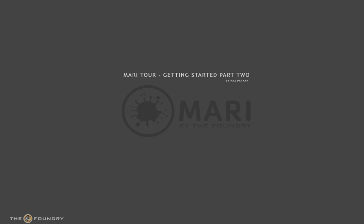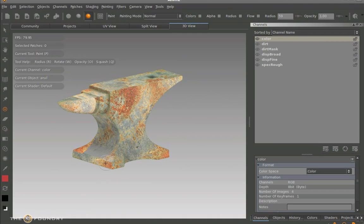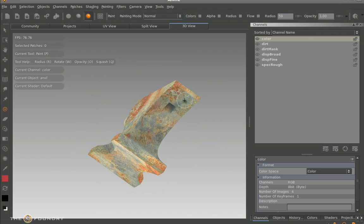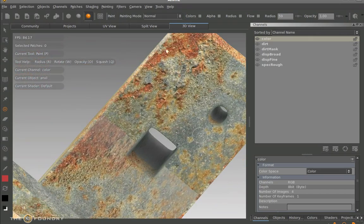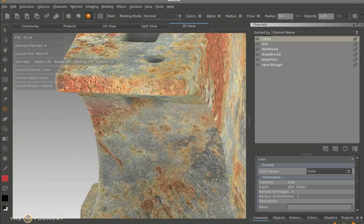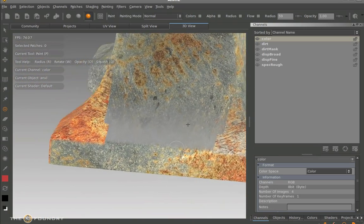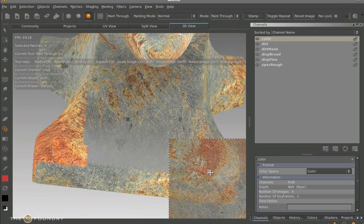Welcome back to part 2 of the Mori Tour. We've textured the actual initial anvil and applied this to the colour channels. What we need to do now is fix some occluded areas where the texture hasn't actually been laid down properly. We'll fix this by using the paint through tool again and fix the edges. You can see the occluded pass from which we pasted this down.